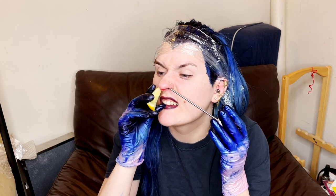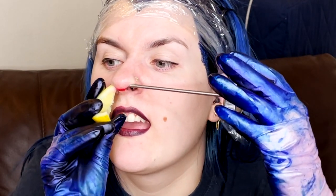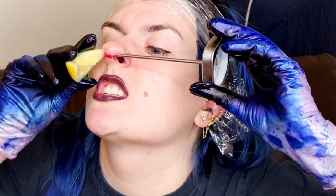I felt it puncture a little bit, so now I'm going to switch sides. I'm putting the lemon on this side of my nose too and aligning it up the same way, making sure it's perfectly straight in the mirror before I press again. This time I'm pressing to try to make it go through and hit the lemon on the other side.